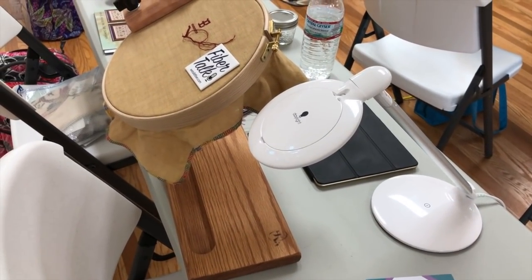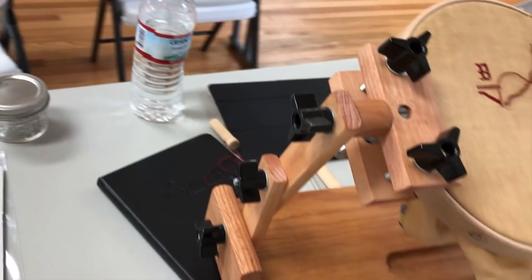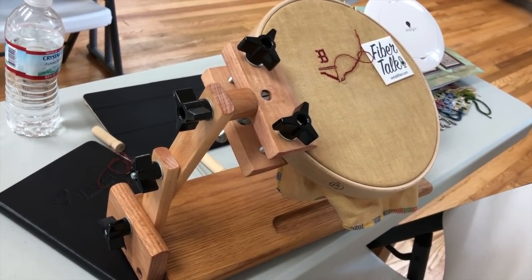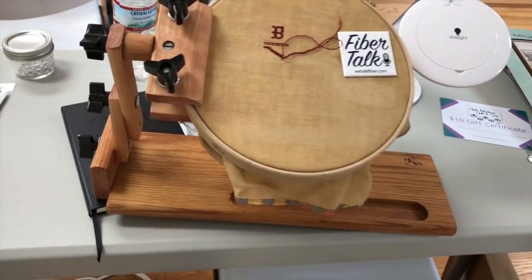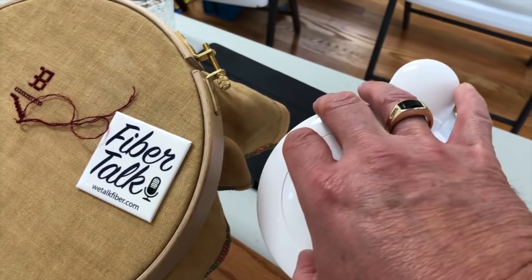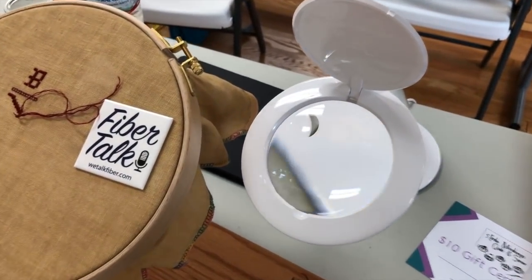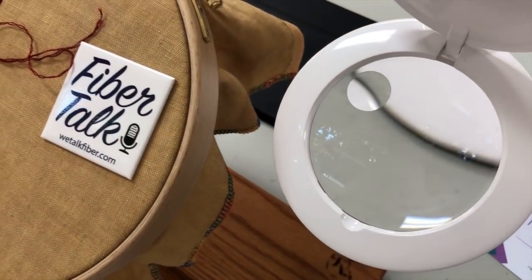This one is mine — this is my Case Creation lap stand and just a hoop. Most of us are using hoops, some are on scroll frames. And then that Daylight magnifier that I've talked about and Vonna and I have talked about a couple of times — absolutely one of my favorites.